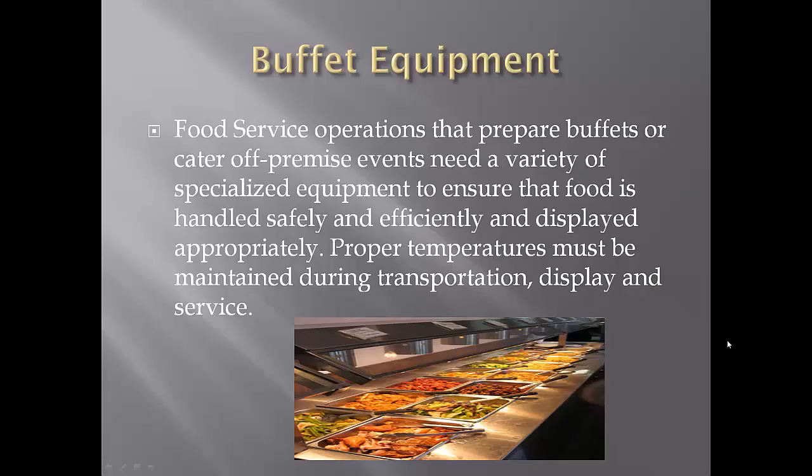When catering these events, we have to have special equipment because we're serving large groups of people, and the big challenge with catering events is to keep the hot food hot and the cold food cold. You must maintain the proper temperature when you're transporting the food, displaying it, and serving it. There are times where we'll be doing a catering event at the other campus and we have to transport hot food over there. You can't just wrap it up with tin foil on top and drive it over there because it's not going to stay above 140 degrees during transportation.